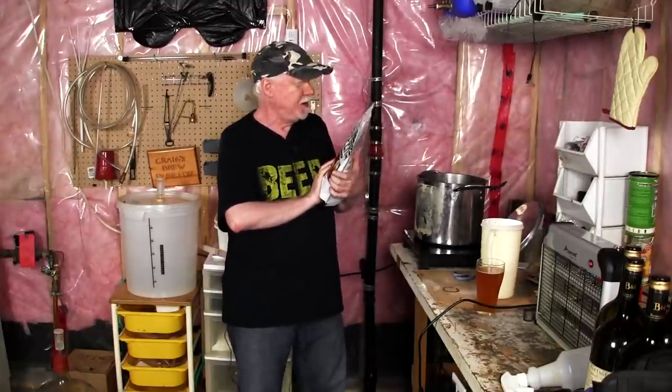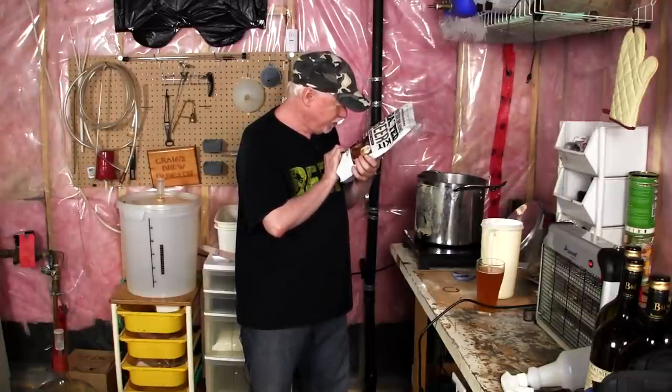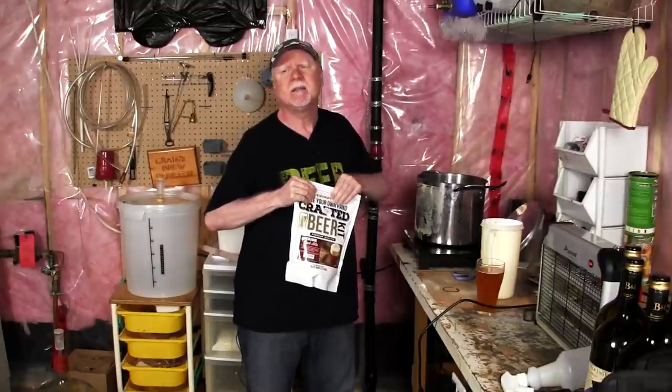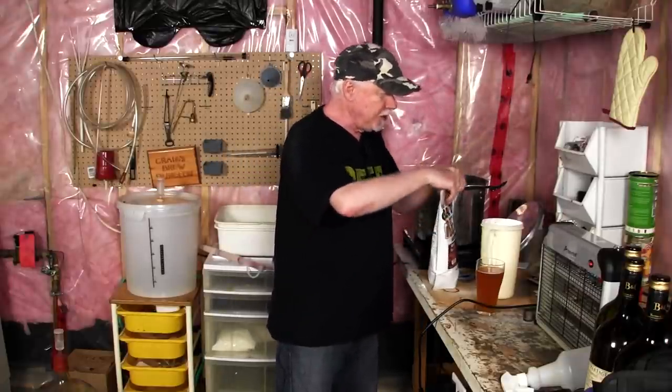So today we're going to brew this one — one of the ones he sent. There's no actual brand name on this. This is a 'Make Your Own Handcrafted Beer Kit' — Irish Red Ale. Inside is the liquid malt extract, and then there's the yeast and the instructions. There's also some hops in here for dry hopping, which is really neat. It really makes a difference. I wish the Cooper's and other canned kits would do that — find a way to include hops so you can dry hop. But you can always buy your own hops and do it anyway.